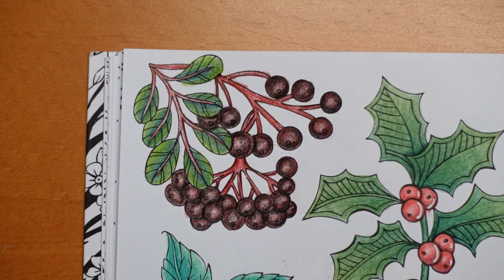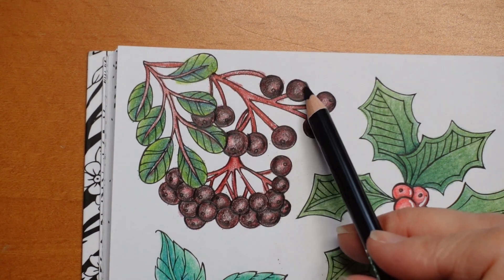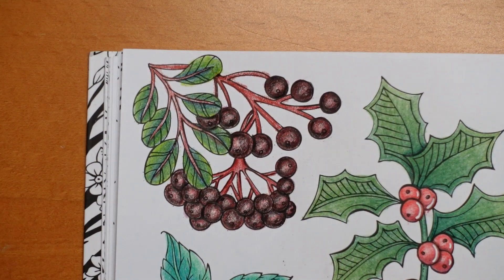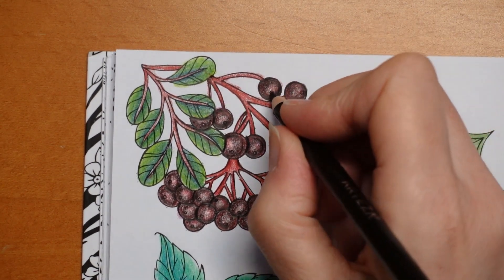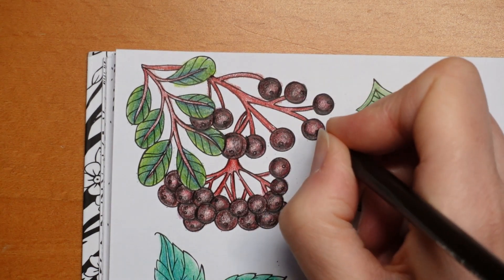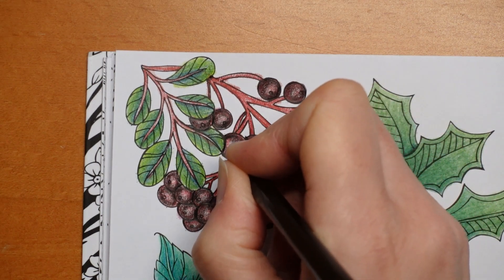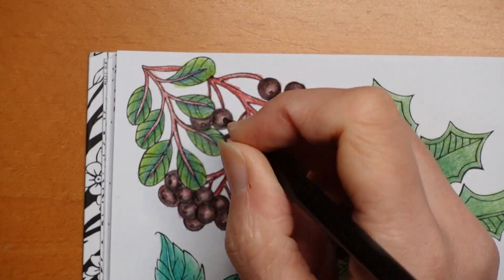There are our elderberries. They might not look exactly like elderberries, but I like them — I think they're fun. Actually, I'm thinking about these little circles. Should I do them in black? Yes, I'm going to do those in black. And I think I want to put some white shine on them too, so I haven't quite finished.